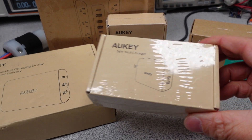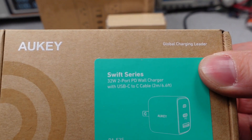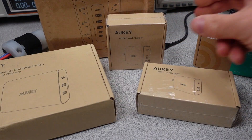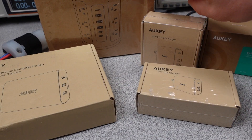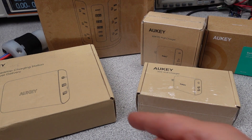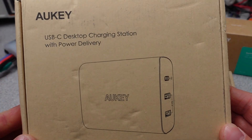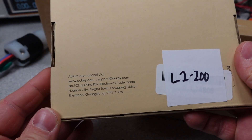For a long time there has been a brand that has been requested in the comments. I have held off for a while, but finally we will be looking at some Aukey USB power adapters. I went ahead and picked up a reasonably wide range of adapters, from 20 watts to 65 watts, although the 20 watt never showed up. So I ended up with 30 to 65 watts, still a good range of power adapters.